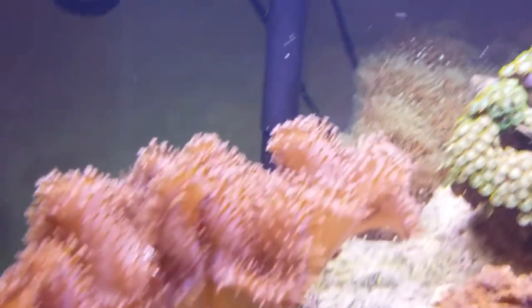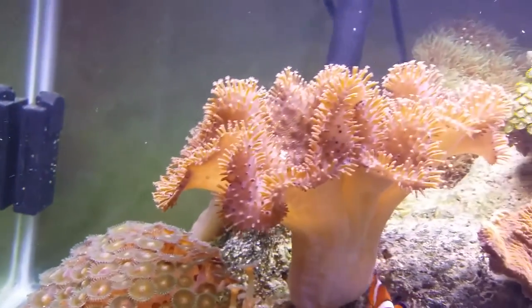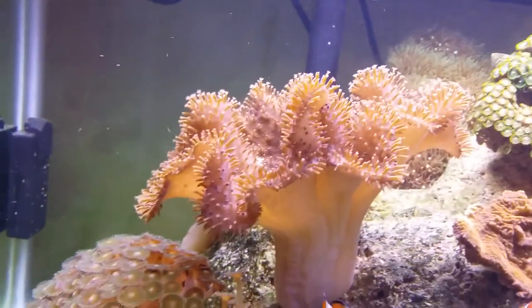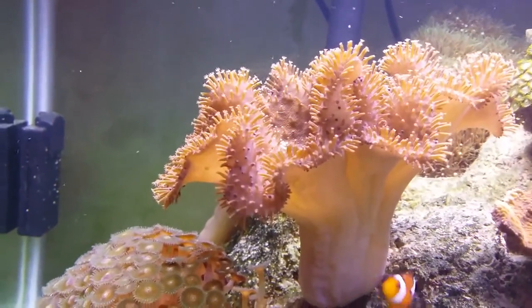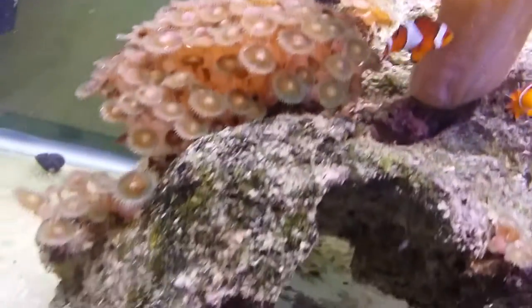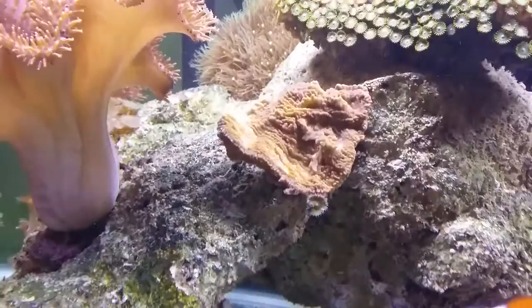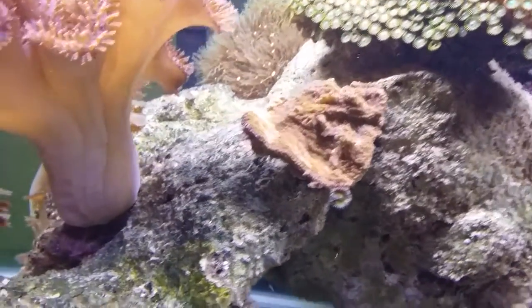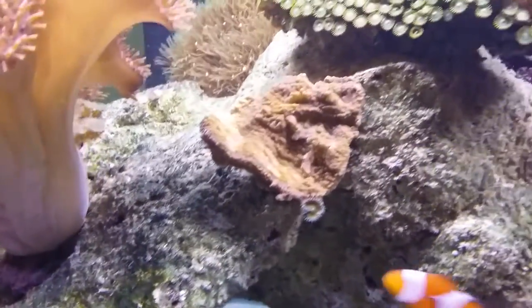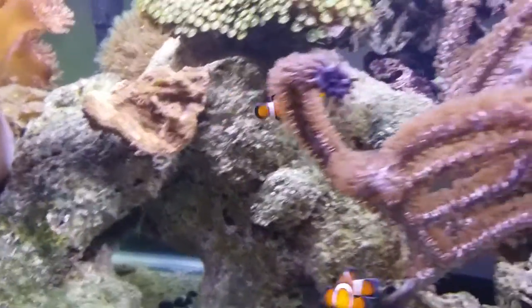On this side I also have toadstool leather corals, which also do not work so well with colt corals, so keep those separate. I have two of those here. There's a smaller one back there, along with some button polyps, all anchoring this side. I have a Montipora that I've been trying to revive and bring back to life — slowly but surely, I do think it is happening.